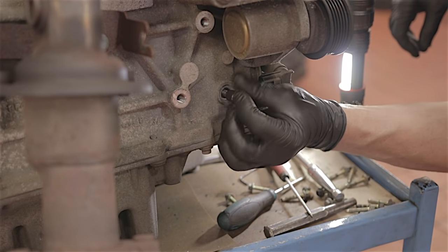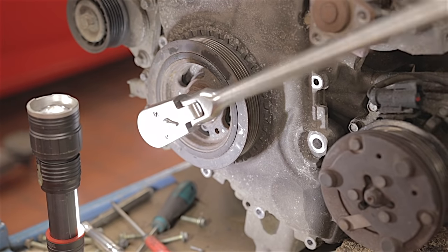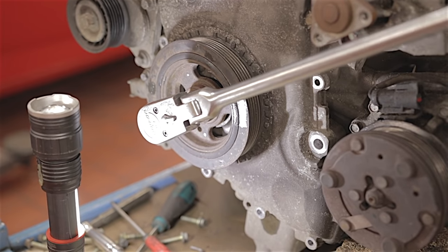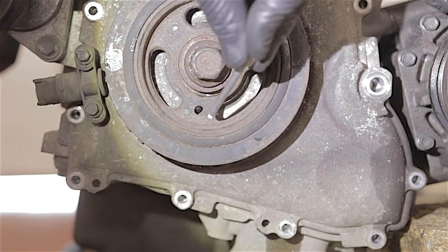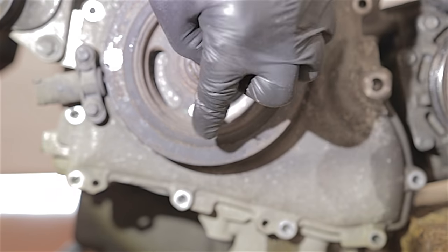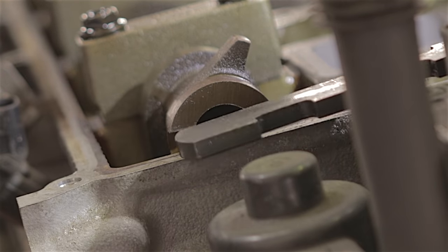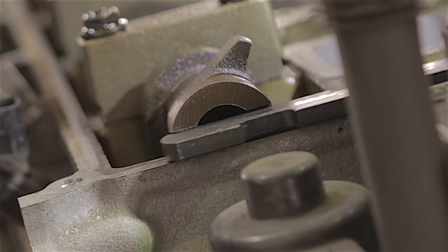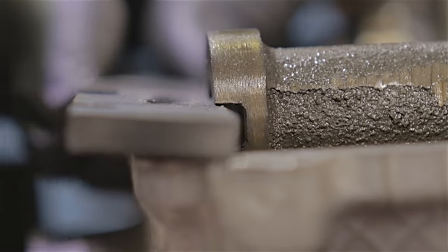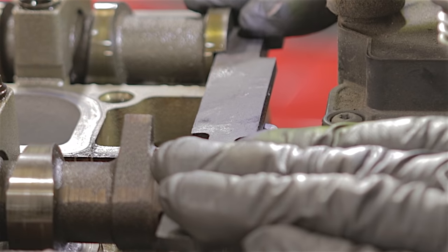Refit our crankshaft timing pin once again. Turn this over until the crankshaft butts up against that pin. If you've got your crankshaft pulley on right in the first place, that pin should go straight through the pulley and straight into its hole in the casing. This is the moment of truth — the setting bar needs to slot into both these camshafts perfectly. This side here — that's gone straight in absolutely perfect. And this side — straight in, perfect, fantastic. As long as that slots into both camshafts nice and easily, we know our timing's good.